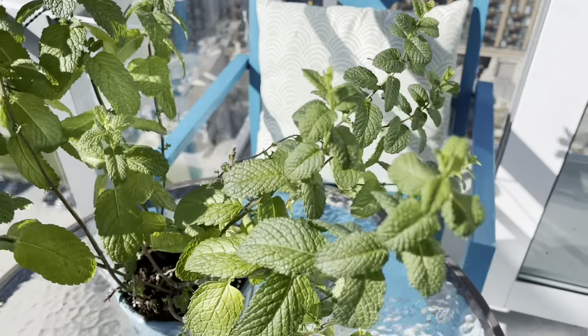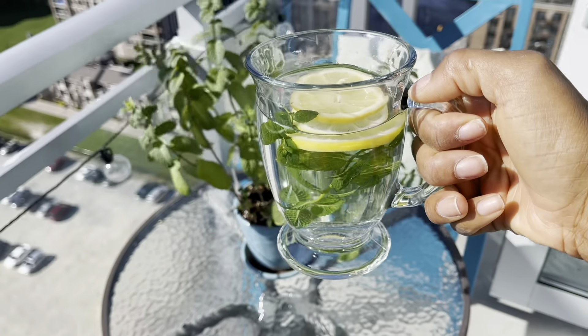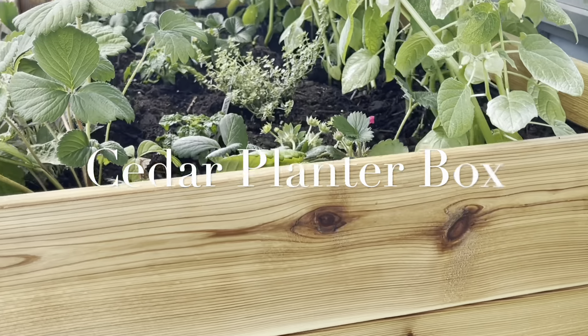This potato vine is such a gem — I'm really enjoying the variegation on this one. I'm going to plant it off to the side so it can spill over the edge as it grows.